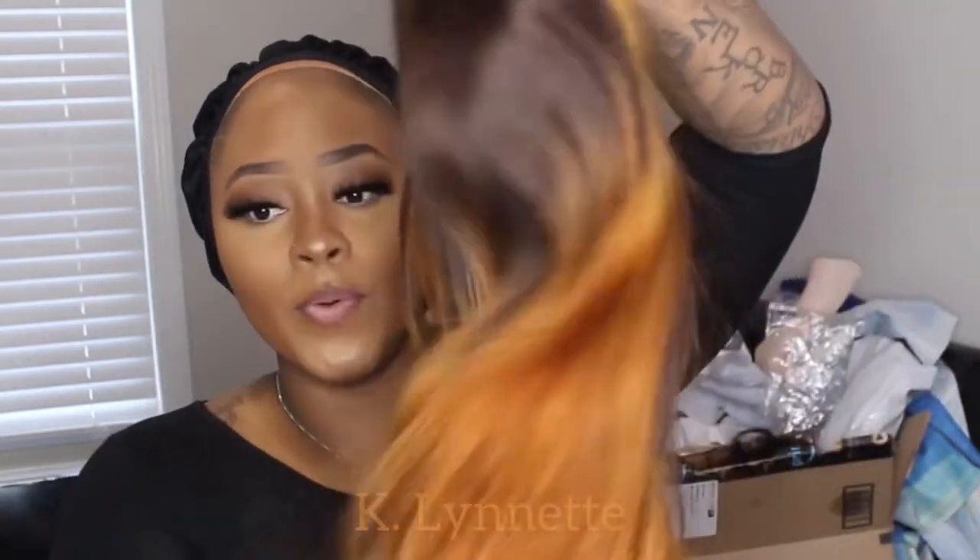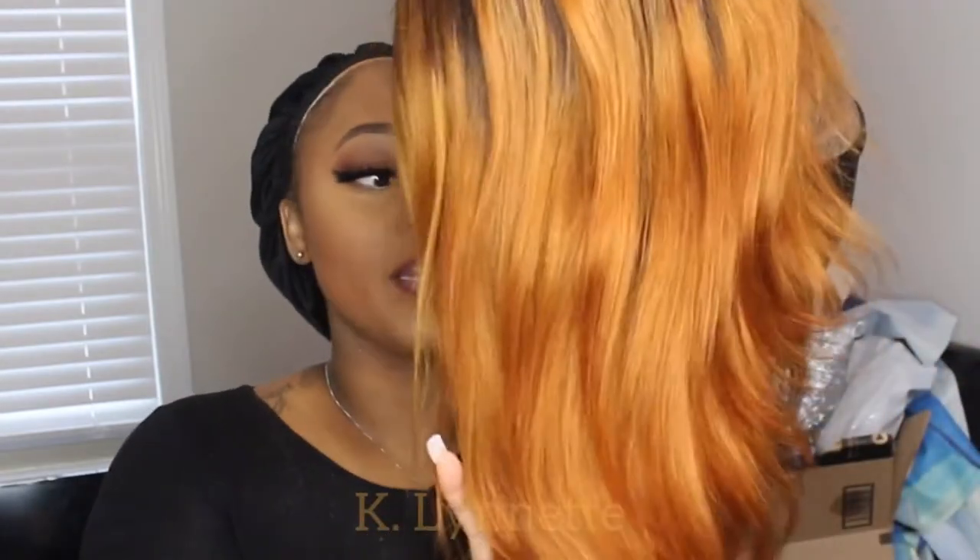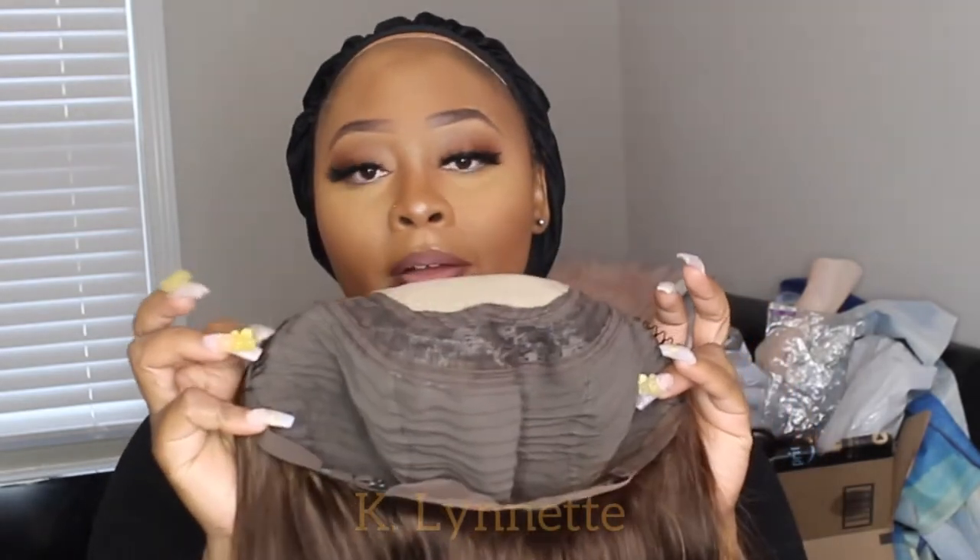This hair came off of Amazon — it's their ombre unit, I want to say like a 4 in 30. That 30 looks really, really orangey. The color you see on camera is the color it is in real life. It's like a brown at the top and then I have like a few money pieces here. Now this is a fake scalp wig — I've never done one of these before, so this is going to be interesting. This is what it looks like on the end.